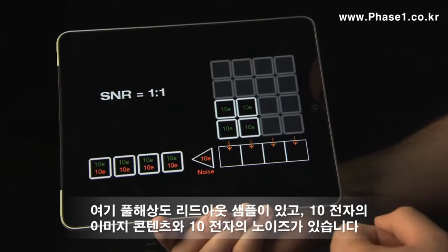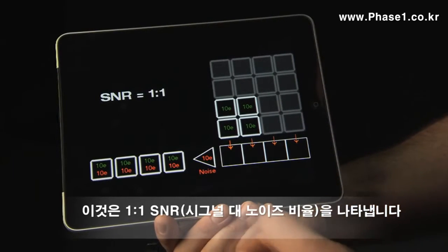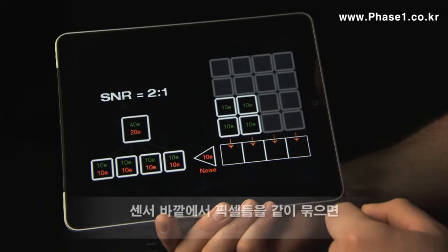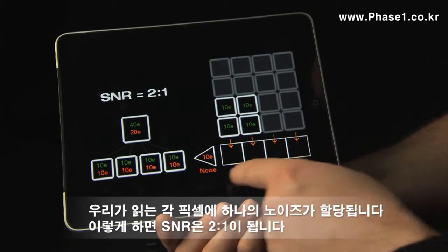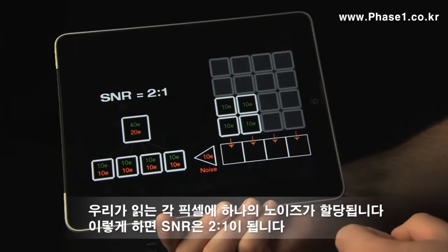Sensor+ technology is basically about in-sensor binning. Here we have an example of a full resolution readout. We have 10 electrons of image content and 10 electrons of noise, giving a one-to-one signal-to-noise ratio. If we bin pixels together outside the sensor, we have a noise contribution for each pixel that we read out, and when we add these together we have a signal-to-noise ratio of 2 to 1.